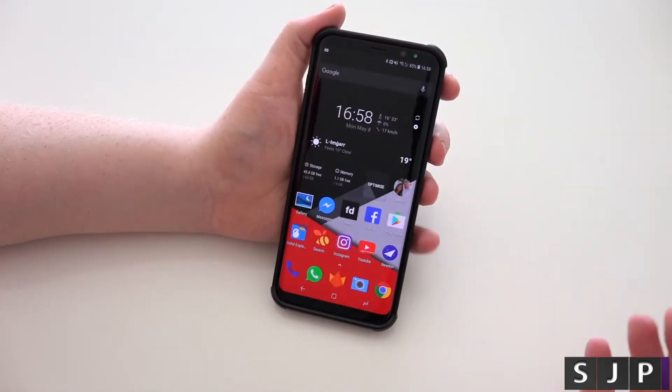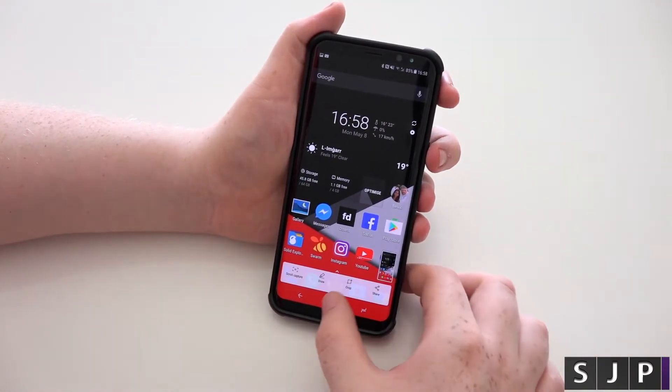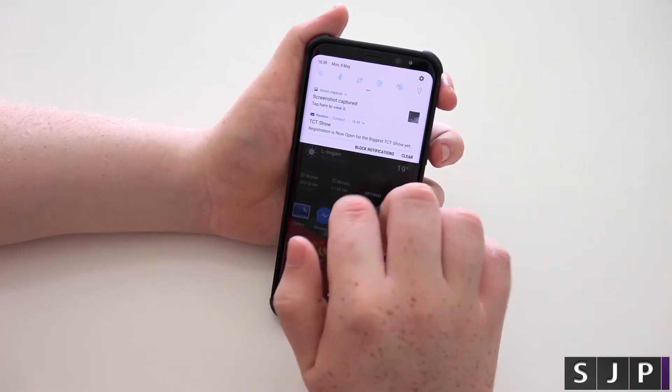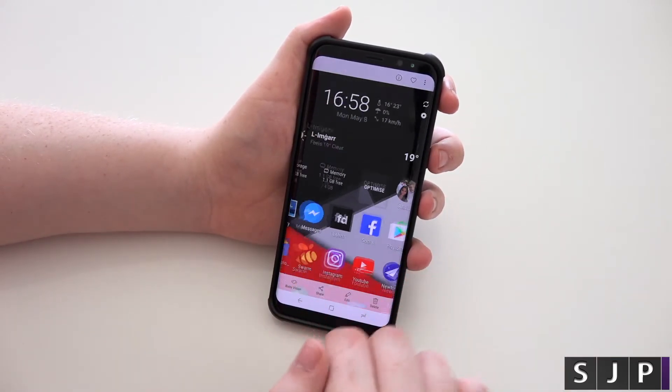I was actually trying to open stuff up. If you need to really get it for it to work, but when you do it the other way like this, it seems to work every single time, which is a really, really weird one. Anyway, tap into it and again, you've got your one there.